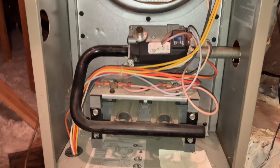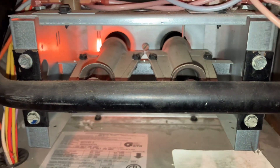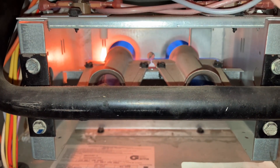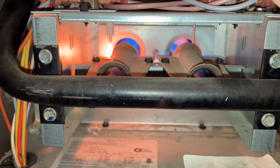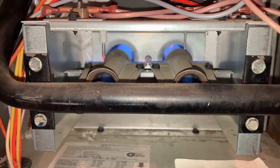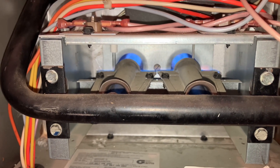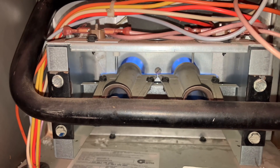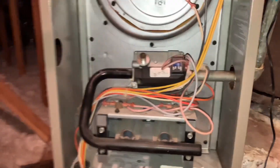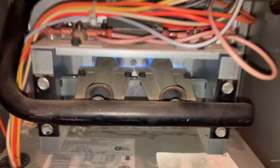We'll wait for this thing to cycle. Blower's on — we'll come back when it ignites. Let's hope this works. There we go. Burner is staying on. Simple fix, easy call — just a bad flame sensor on this one. We'll be good to go.